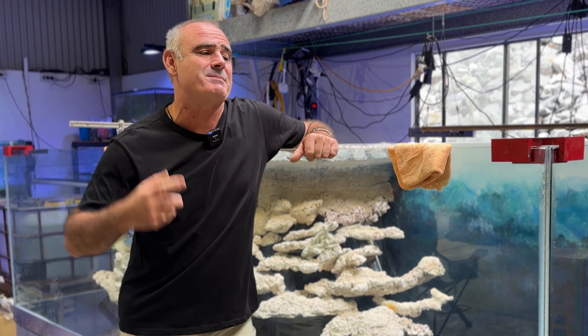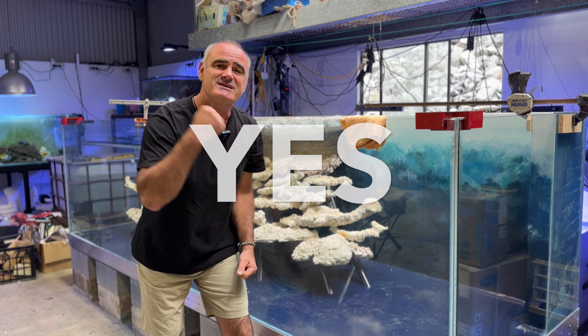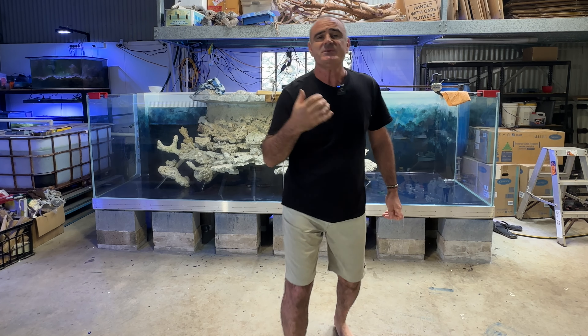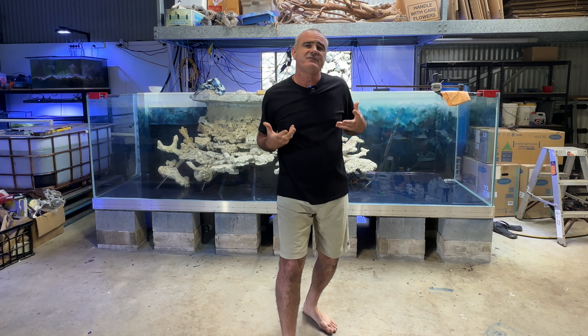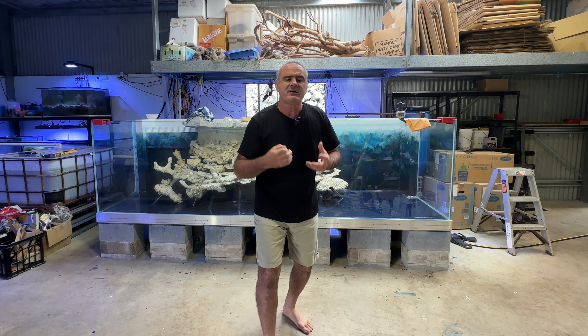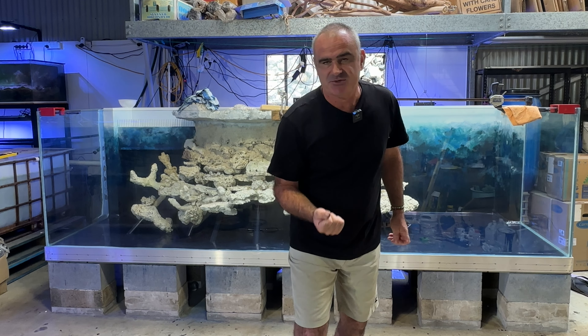So the big question always comes up: can I use tempered glass in plywood aquarium construction? Yes, but. That tank has tempered glass and this tank over here has also got tempered glass. What we're going to do is go through my rationale for choosing tempered glass in my plywood builds, and how I go about reducing the risks involved with its use.